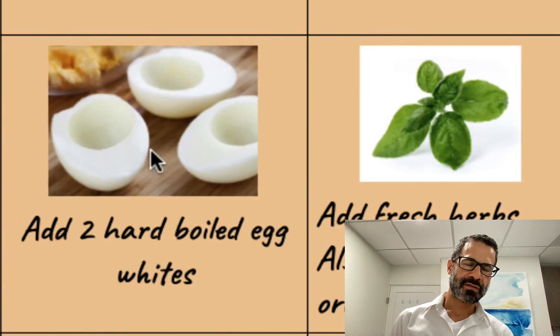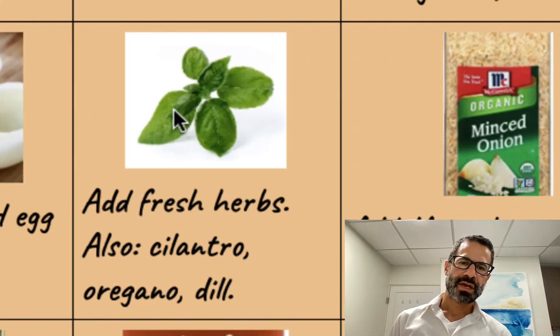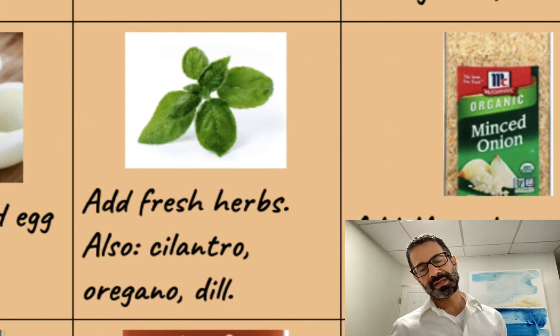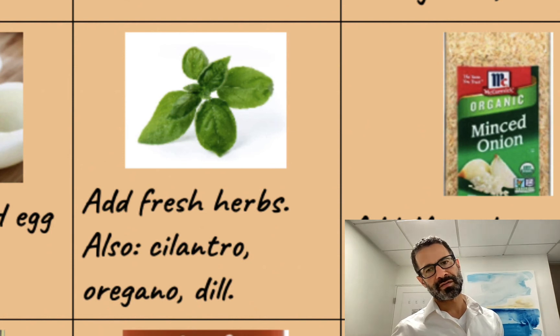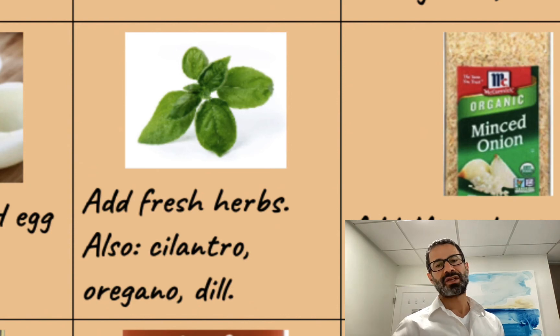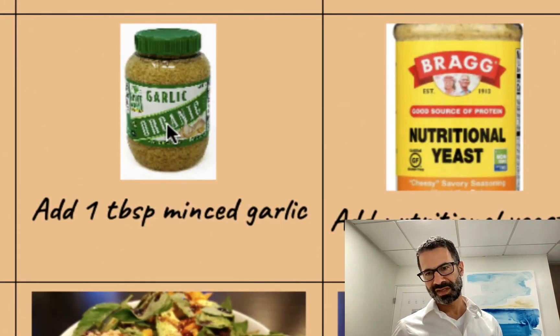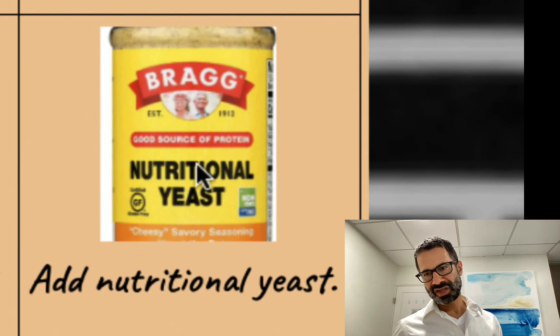From the work of making those hard boiled eggs every four days, I'll add two hard boiled eggs — just the egg whites. I'll add fresh herbs. I've got basil plants in my apartment; that's usually my go-to. I'll also add cilantro, scallions, chives, and even dill or fresh oregano. I add minced onions, which give the salad a crunchy taste. I add a tablespoon of minced garlic. I'll occasionally add some nutritional yeast if I want a cheesy flavor.